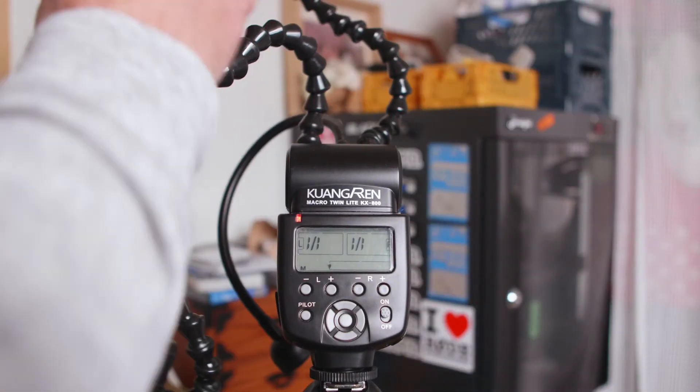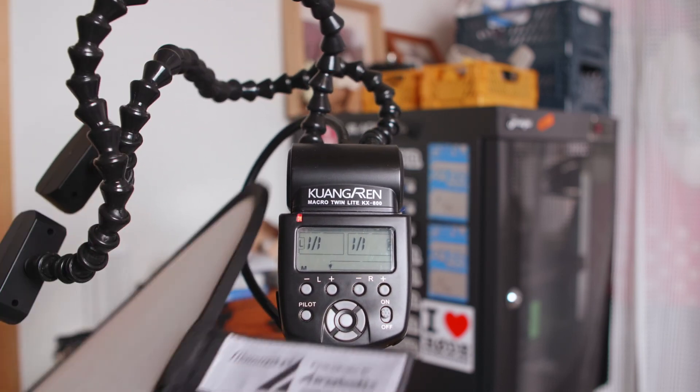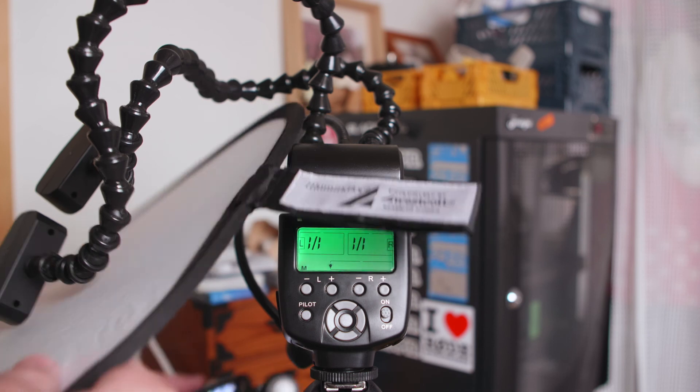The setup I found myself using most often is both of the lights to one side, shooting through some sort of diffusion that I'm holding in one hand while I shoot with the other. I didn't always use it at full power, but when I do it seems to give me about f/22 or f/32 at the same settings I had before.